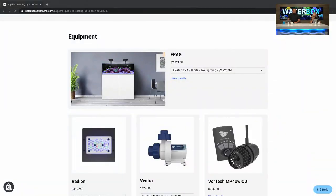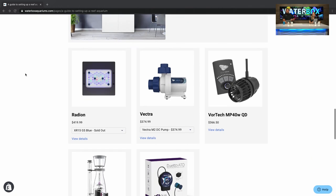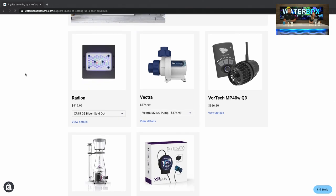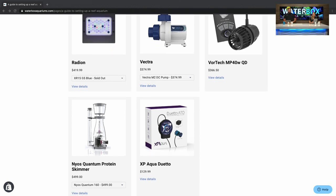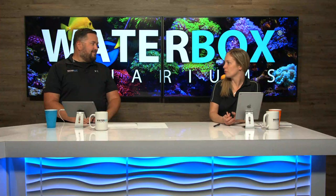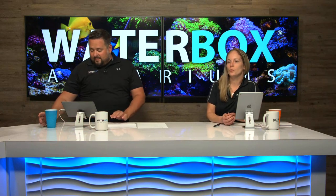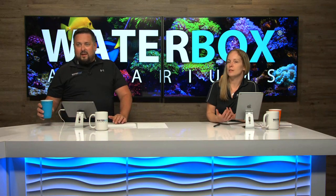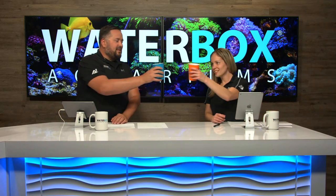Here's some of the equipment going on the build: the Radeon G5 Blues, the Vectra, the MP40, the Nio skimmer, and the XP Aqua Duetto. But the base of it all is the Frag tank and the Frag series, so we have to delve into what exactly makes it unique in our line. It's also happy hour — cheers!